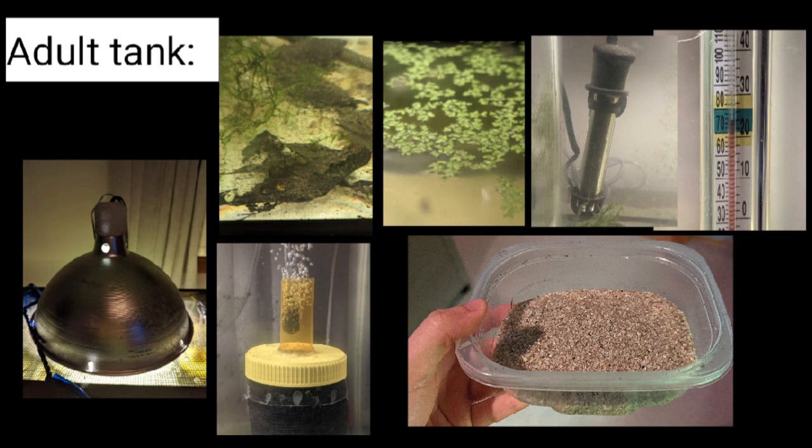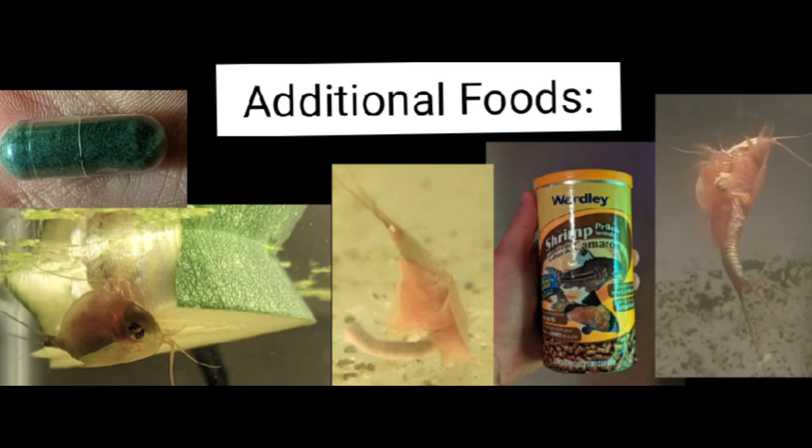You will eventually need a small container of sand for the triops to lay their eggs in. As for foods, as babies triops will eat spirulina algae, and for adults you can feed them various fish food for bottom feeders and things like cucumbers, worms, and zucchini.